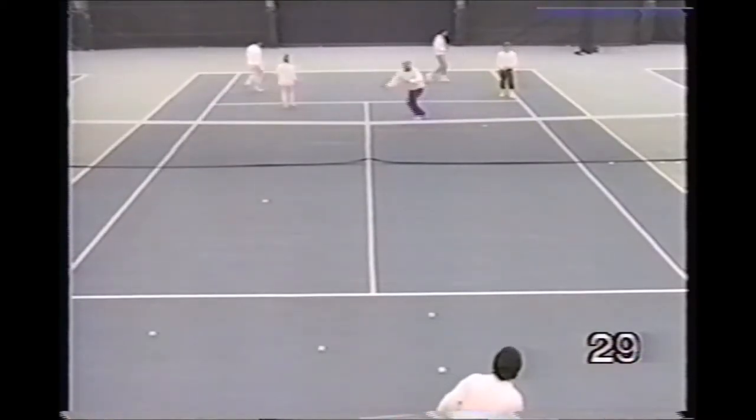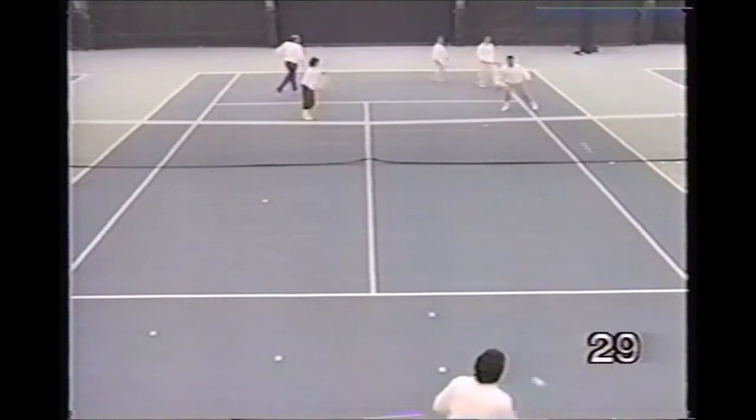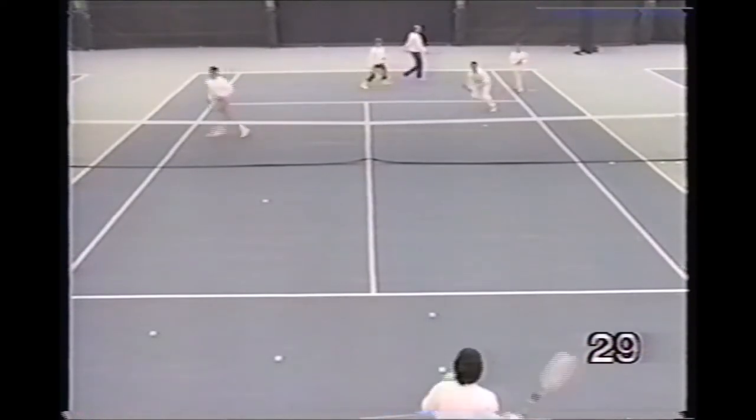In this drill, the instructor works on the defensive placement of the low volley down the line and the offensive placement of the high cross-court volley.